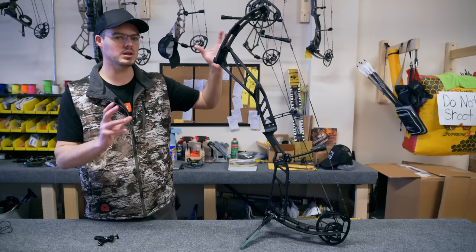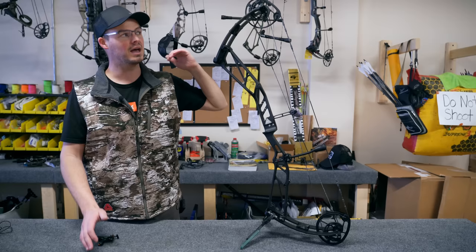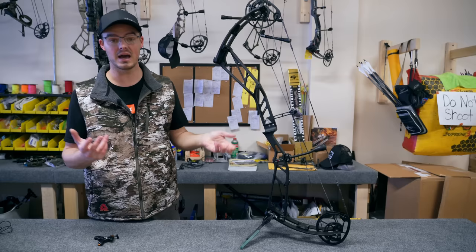So I'm going to start working on this bow. I know I want my draw length between 30 and a half and 31 inches. I'm going to set this at 31 and run it to the 75% let-off. That'll shorten the draw length a little bit because I have to move the draw stop closer to me. The Peak 38 or any of the Athens lineup will allow me to do that.